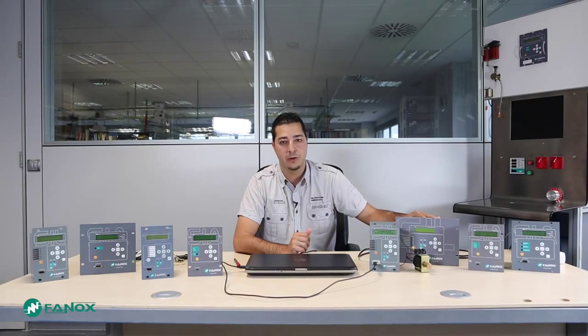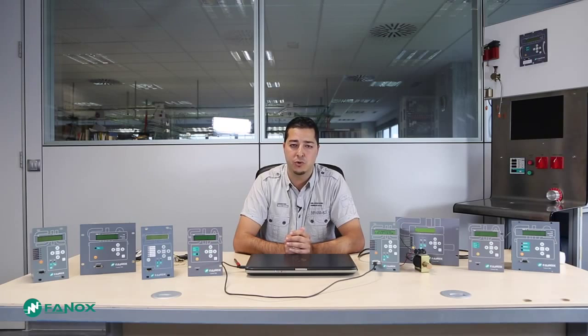Phonics medium voltage protections have a common and handy interface that allows us to set up and configure the device both by their human-machine interface or by communications with the communication program SICOM. Depending on the relay model, we will have a serial RS-232 with DB9 connector or a USB port.